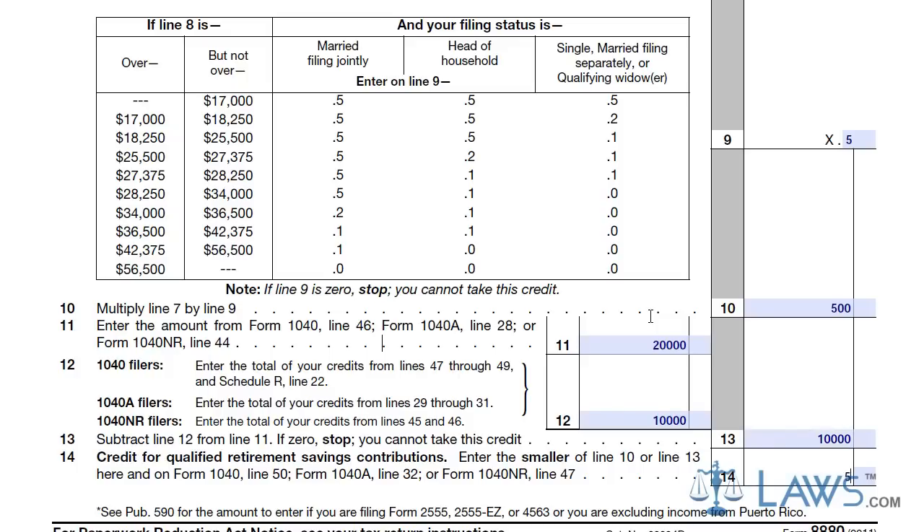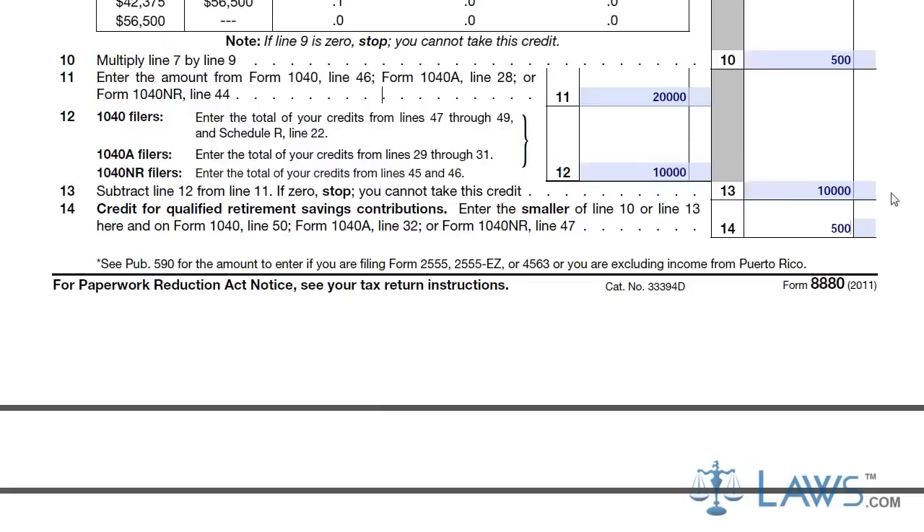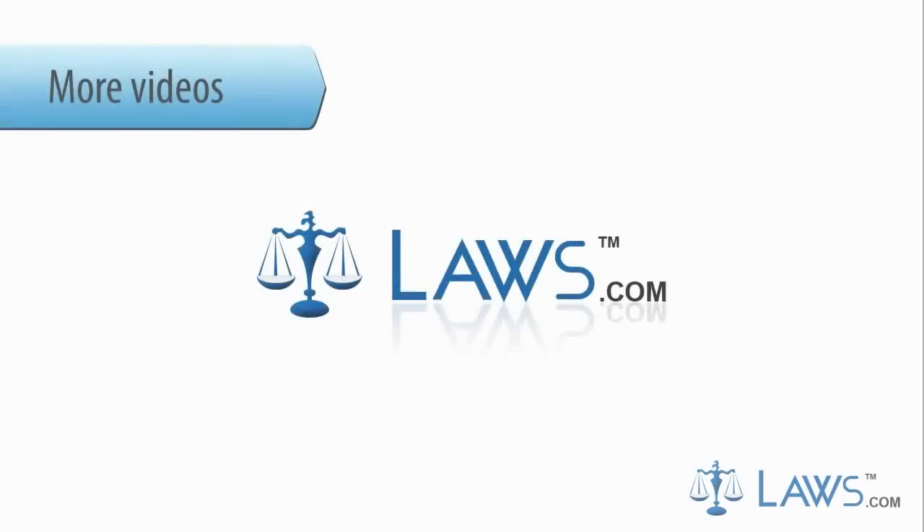Once completed, submit Form 8880 with your regular tax return. As with all tax forms, keep a copy for your records. To watch more videos, please make sure to visit Laws.com.